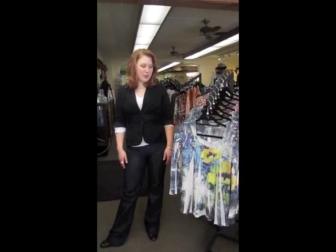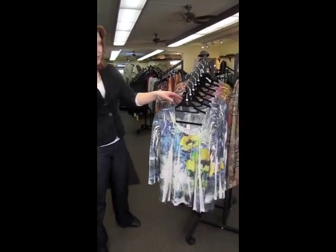Spring blouses are here! Some of them are coming in — nice and bright. We have our first shipment and there are many, many more to come.